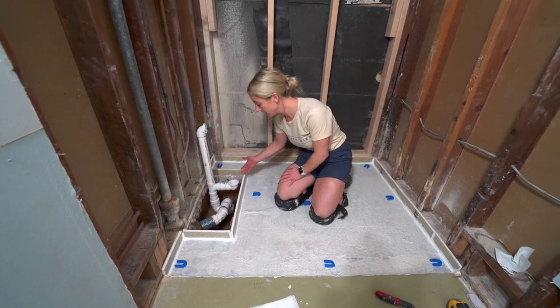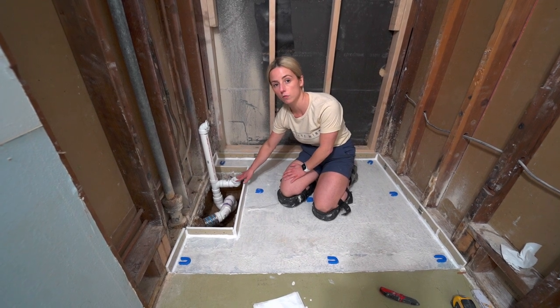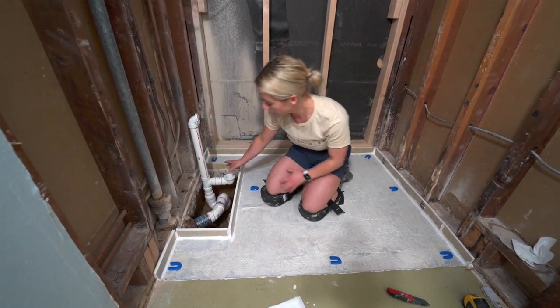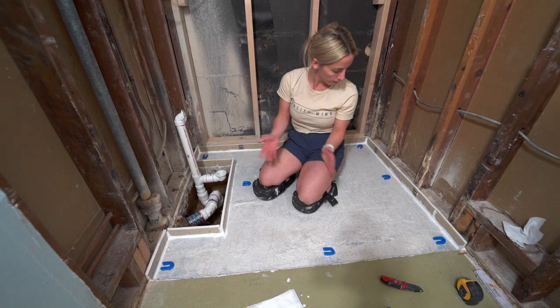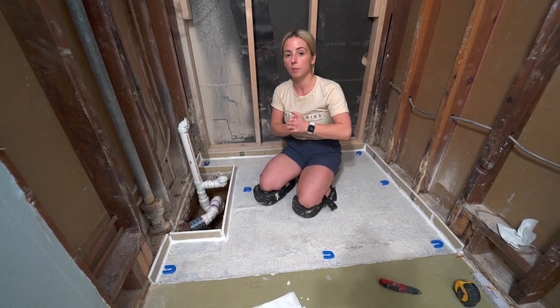Normally we wouldn't leave a hole this big, but this is for a tub, so the plumbing situation is a totally different ballgame. Usually we would self-level right up to the pipe, but this is a different situation. The only next step is to mix up the self-leveler and pour it in.